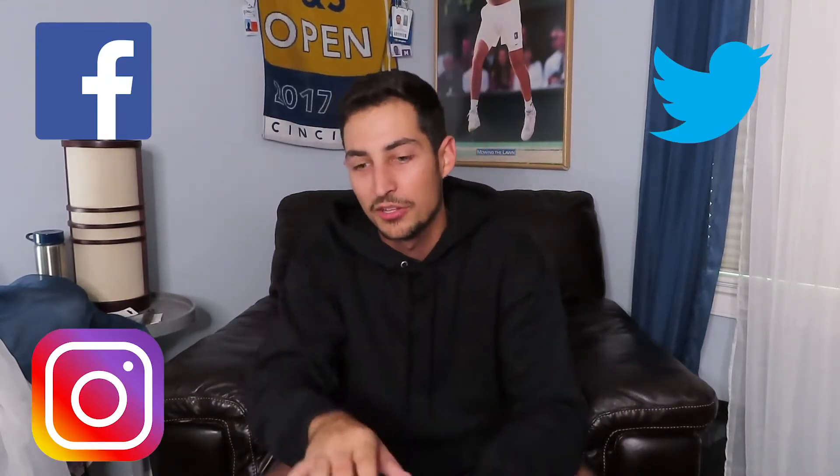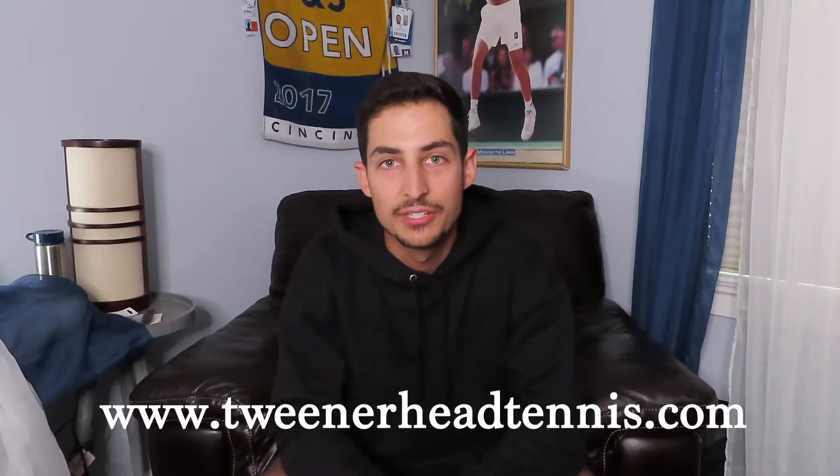That's the October edition of the Tennis Trunk unboxing. I did like this box — I always love these boxes. If you want to check out more, I'll leave a link in the description to Tennis Trunk and to the full article. Check out all their social media down in the description below. If you're more of a reader than a visual learner, check out the full article at www.tweenerheadtennis.com. Make sure to subscribe, follow us on Facebook, Twitter, and Instagram, and hit that bell on YouTube so you don't miss any of the action.